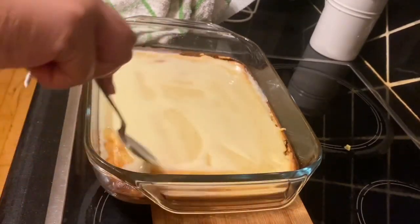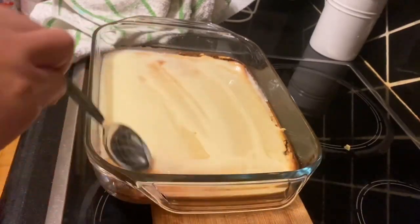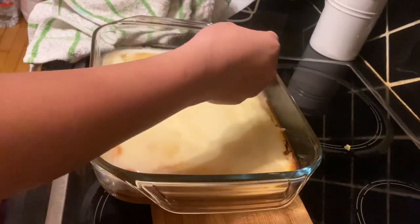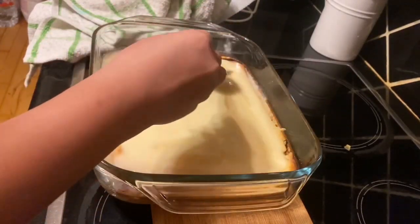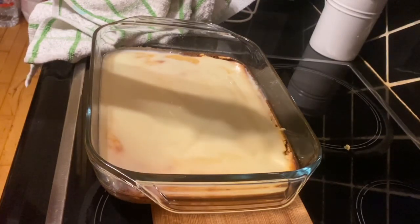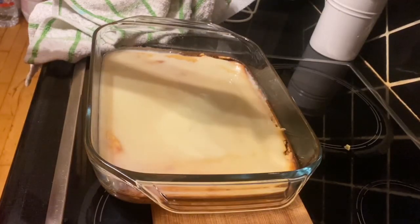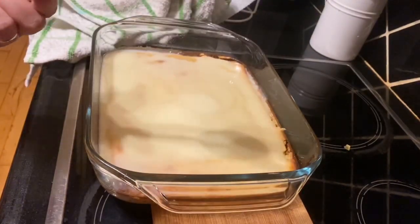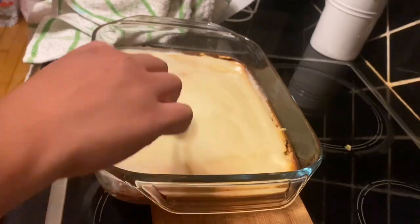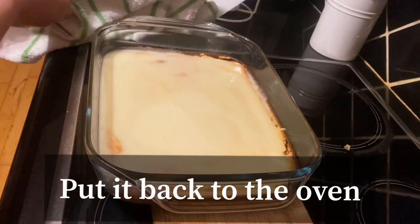Depende sa inyo guys — kung gusto nyo, pwede lagyan siya ng cheese. Yung iba kasi naglalagay ng cheese. Ako, simple lang naman to eh, sa bahay lang naman. Kung meron kayong extra cheese, pwede din naman, pero ako hindi na maglalagay. Ibabalik ko na siya sa oven guys — pag nakita nyo ng medyo brown-brown na siya, pwede na siya. I'll see you again in a bit guys.